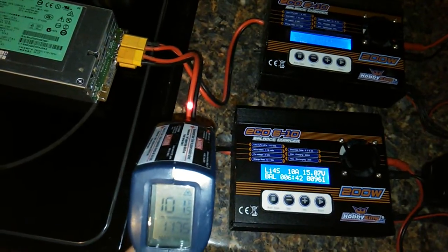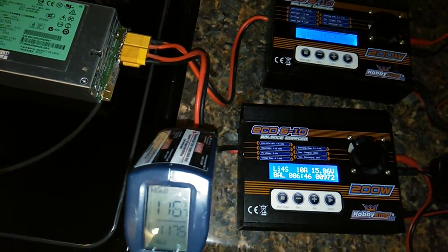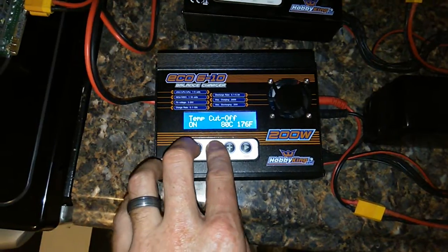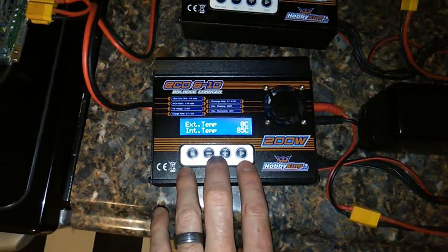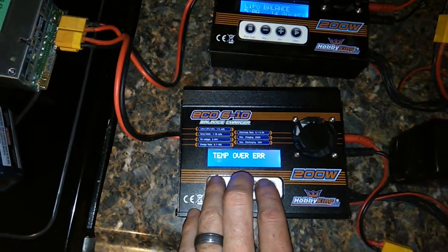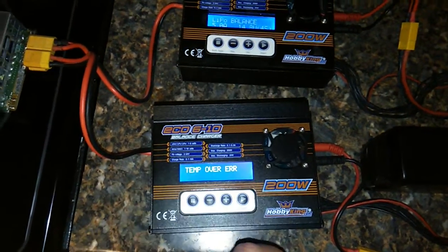I can smell this cable heating up. The whole thing is just slowly cooking itself. 85 degrees. Look at that thermal cutoff — definitely not accurate. It waited for 85 degrees until it finally cut itself off. This thing is completely cooking itself.